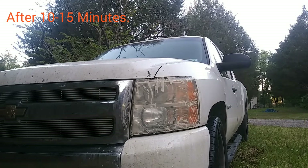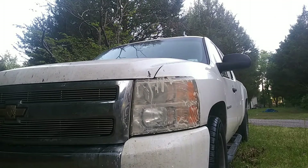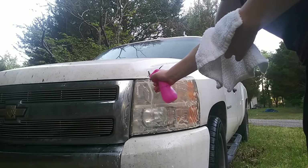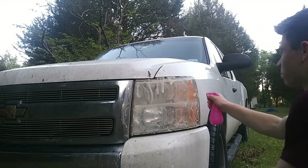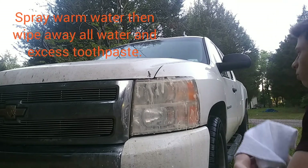Okay guys, I cleaned the other headlight and let them sit for about 10 minutes. The next thing you're gonna want to do is grab a spray bottle with some warm water — it doesn't have to be hot, just warm — and apply it generously to the headlight, going everywhere to get all the toothpaste off. Then you're gonna want to wipe it away.